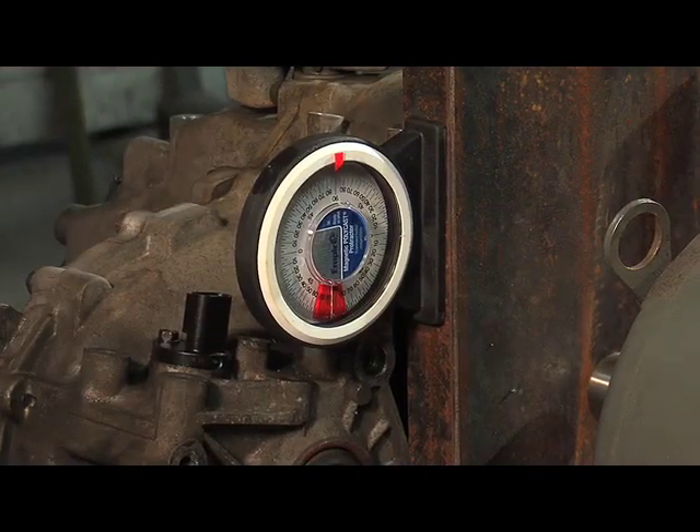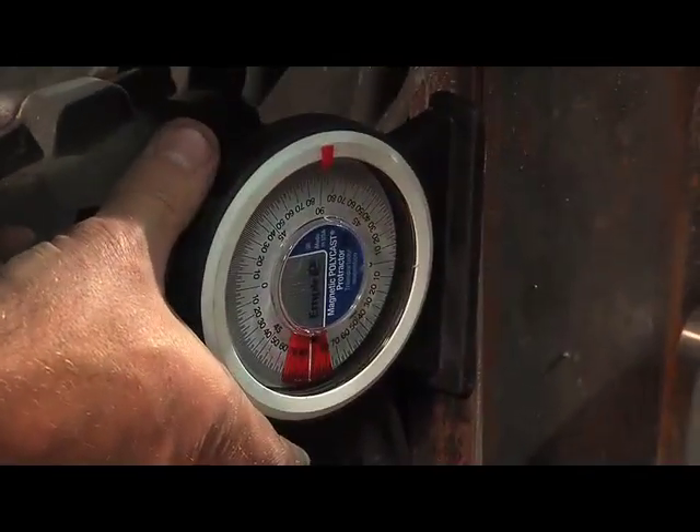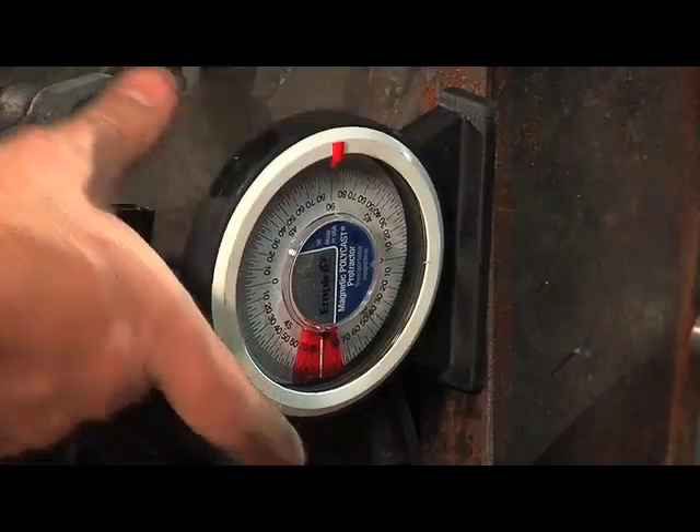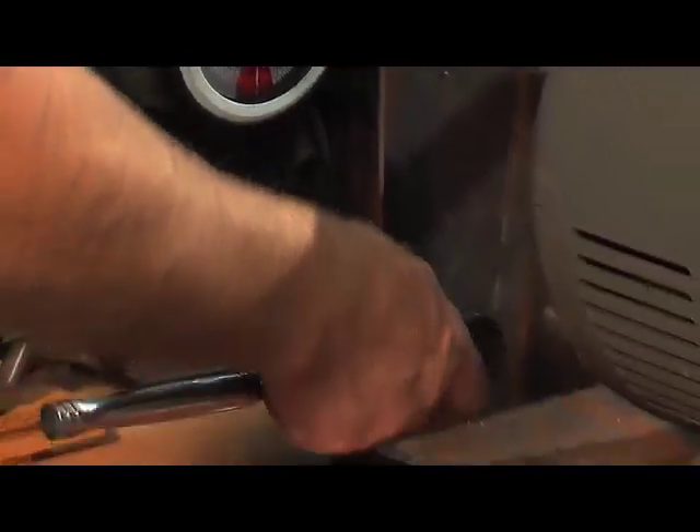I need to space it up just a bit and try this again. And that is dead on. So now that I've got the plate where I want it, I'm going to tighten this bolt down.